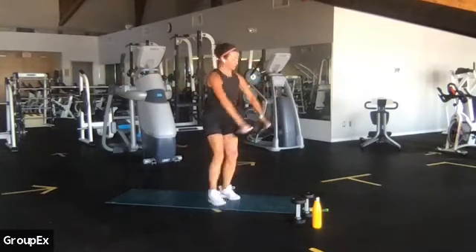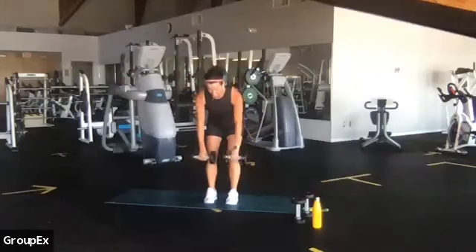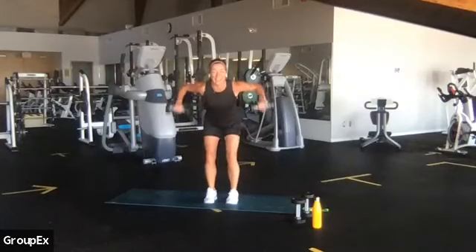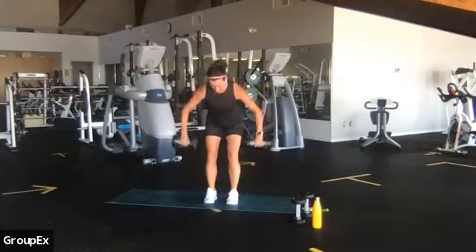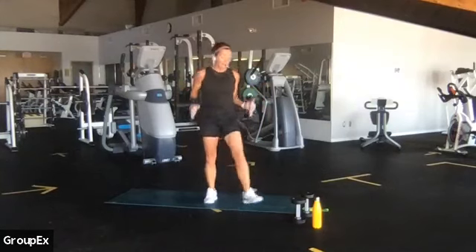You're gonna stick your bum out and work for a scarecrow. Up, down, pull — it's a rear delt pull. You're squeezing your shoulder blades together on your back. Three, two. Roll it up. Great job, guys.